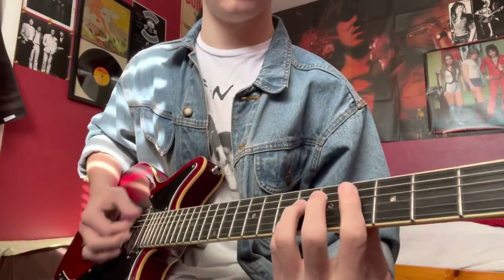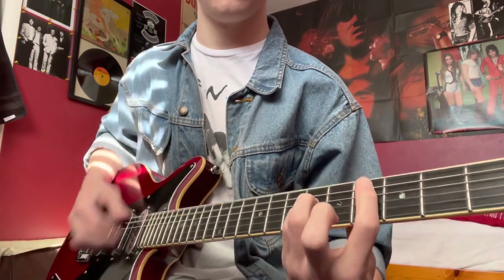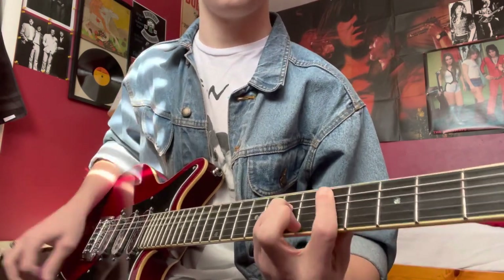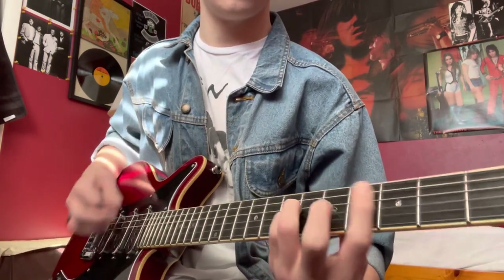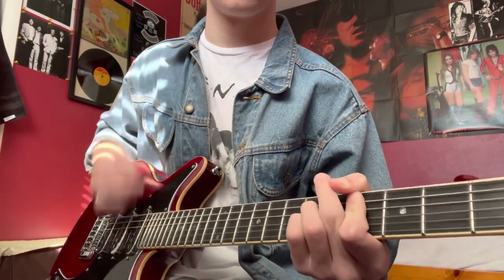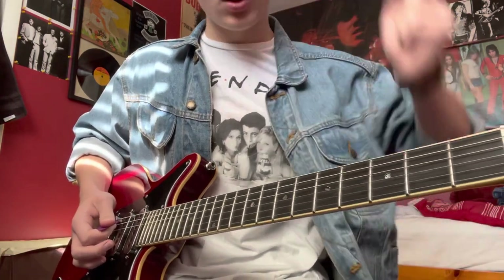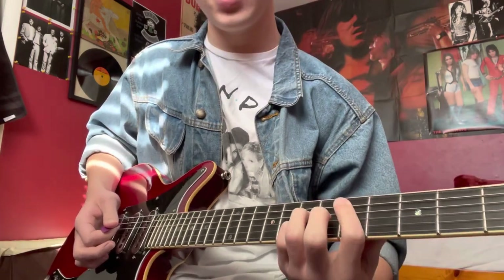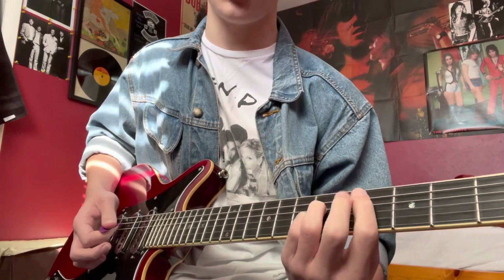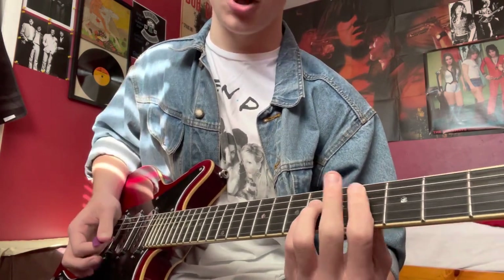Now we're going to go to the breakdown. We're going to play a C-sharp, then a D, then C-sharp, then D, then C-sharp, then D, then C-sharp, then D — and then it's going to be C-sharp and then C-sharp again.